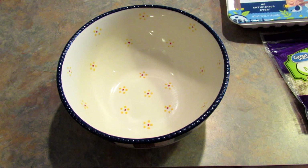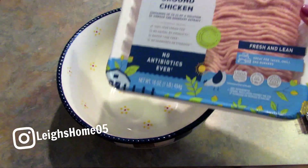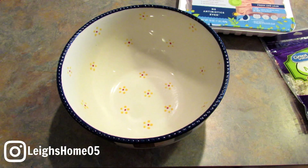Hey guys, it's Leigh and today I'm going to be making a low-carb pizza crust using ground chicken. You heard that right, ground chicken. It's delicious, it's easy to do, and it's low carb.